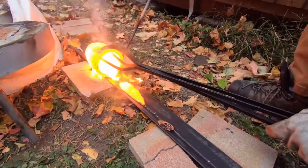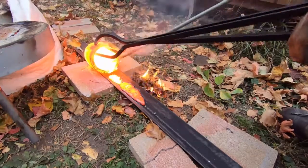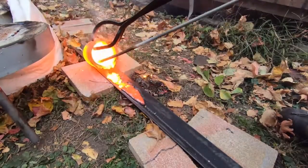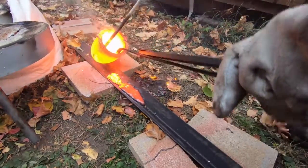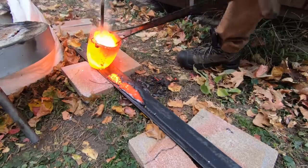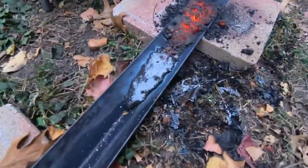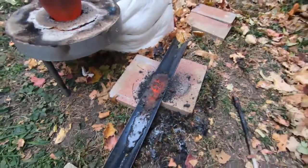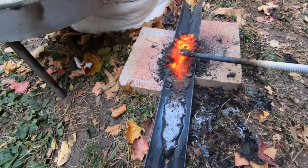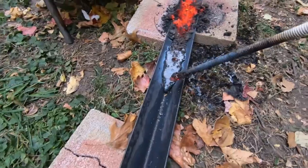That's awfully thick — I don't like that at all. I'm going to have to get a cone mold. I didn't let it roast long enough. I'm not sure what to think about that. We'll let this cool down and take a look at it.